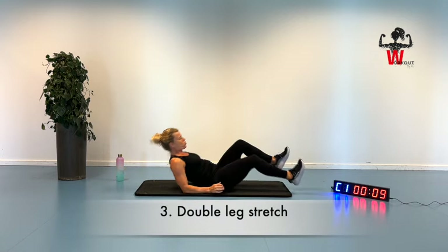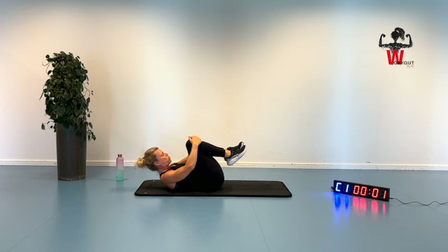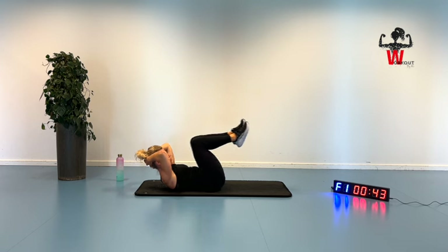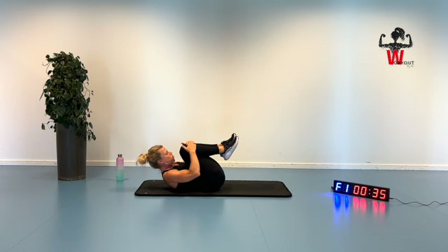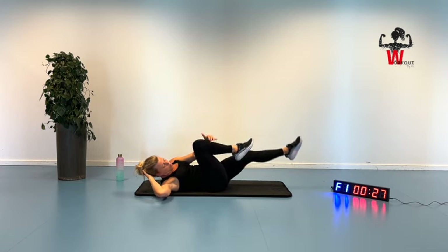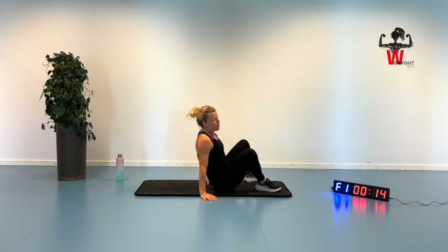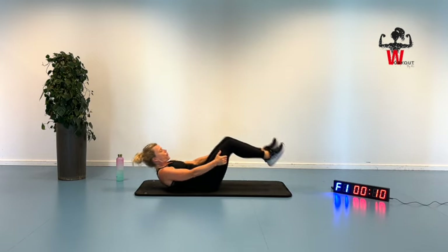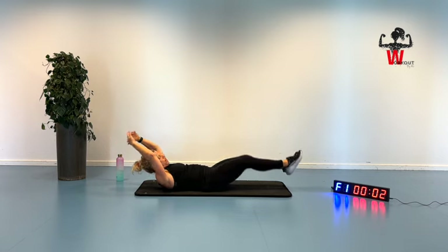Here we go — we're going to do a double leg stretch. Keeping those knees in, straightening them out, and coming back in again. Let's go reaching out, pushing that lower back down. If this is too much, you can go with your hands behind your head, in here and out here to a straightening position — or go with a single leg stretch as well. 25 seconds — pushing yourself, doing this only one round. That helps me get even more focused movement. 14 seconds before we move on — bring it in and out. Five, four, three, two, bring it in.